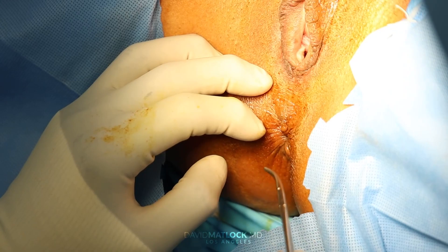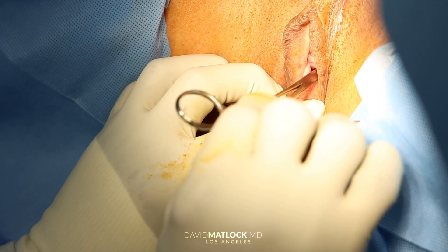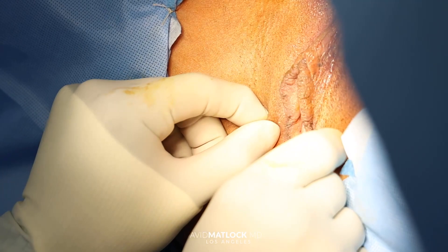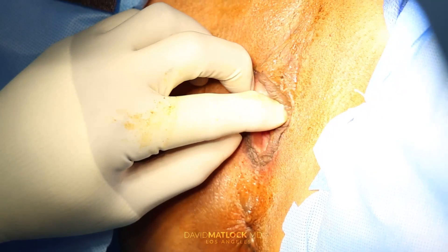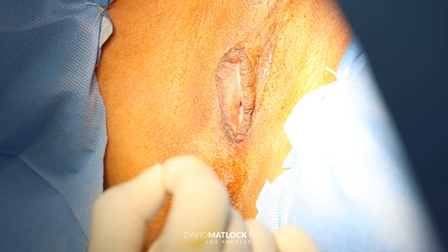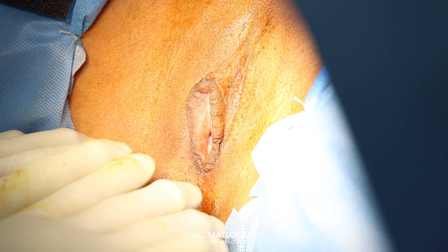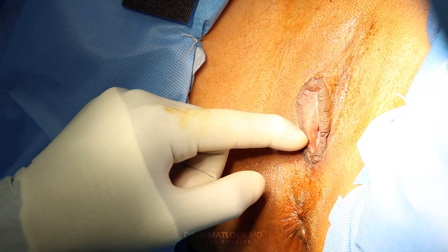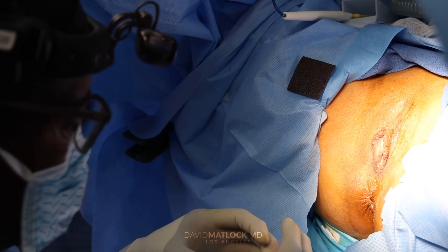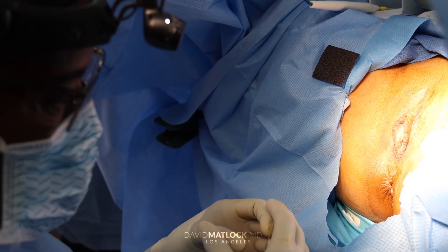This patient has good support of the anterior wall. We're working on the posterior wall and outside. When we finish the procedure, we want to see the introitus slit-like, and we want to see the labia majora come back together in the midline as well. Now what we're going to do is work on opening this up so we can get to the muscles — the very important pelvic floor muscles, the levator ani muscles. We're going to bring those muscles back together and tighten them, decreasing the internal and external diameter. We enhance sexual gratification by doing these procedures.